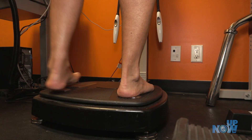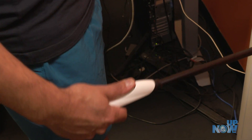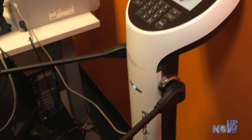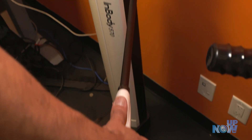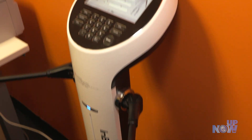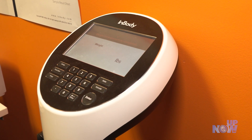Place your heels on the rear sole electrode. Grab the handles — full electrodes. Keep your arms straight. Your arms must not touch the sides of your body. Starting your in-body test. Do not talk or move during the test. After a couple minutes, the results.